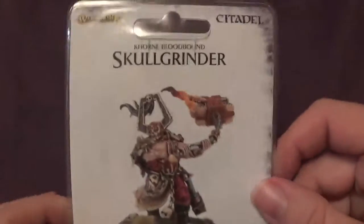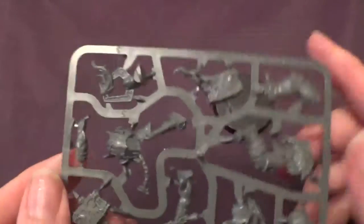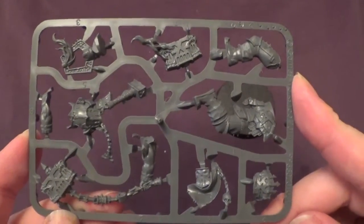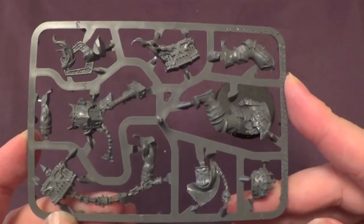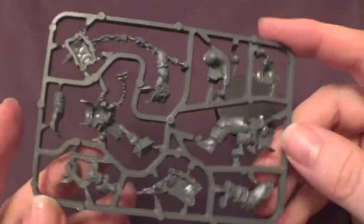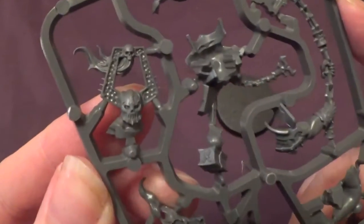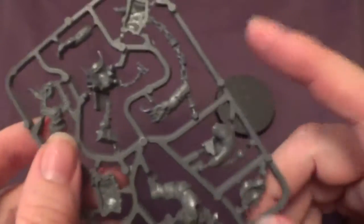Here it is — Skull Grinder. It's Claire's model so Claire can open it, so we'll be back. Okay, so base, here is the sprue. You can see the anvil does look pretty cool — both sides of the anvil there. Quite a lot more armour on this guy. I think he's a bit shorter as well — he's a bit more stocky. He's got a far more traditional sort of Khorne helmet. Still pretty cool. It's a bit like a berserker isn't it? Yeah, it's what we see a lot from Khorne.